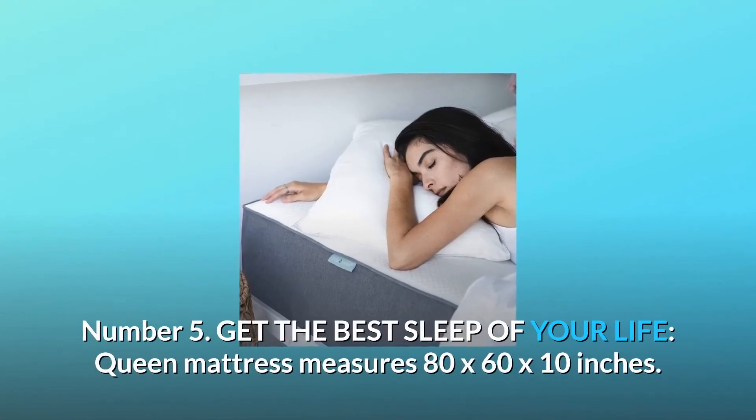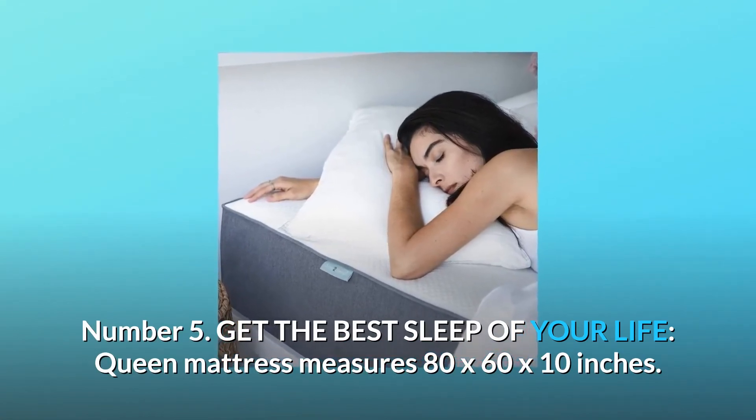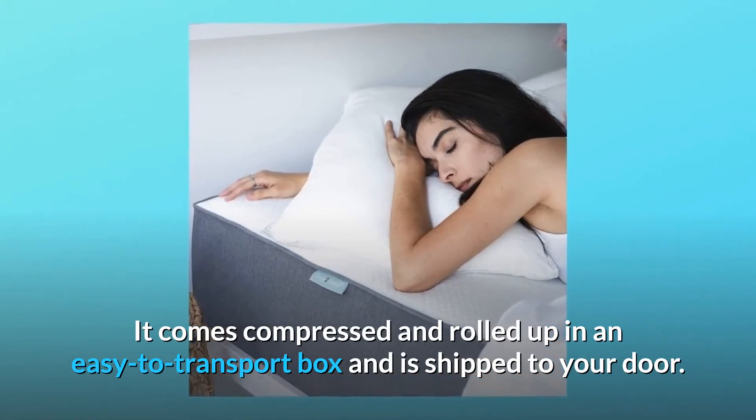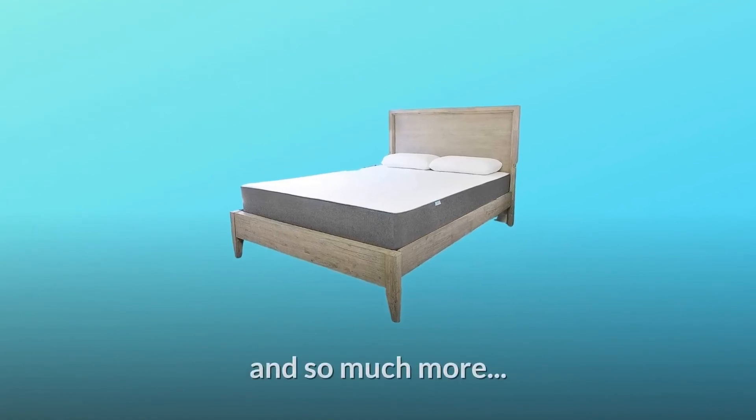Number 5: Get the Best Sleep of Your Life. The Queen Mattress measures 80 by 60 by 10 inches. It comes compressed and rolled up in an easy-to-transport box and is shipped to your door. It is easy to set up, and so much more.